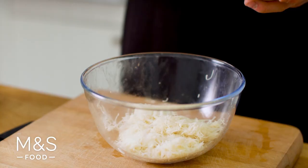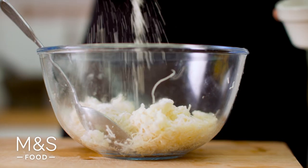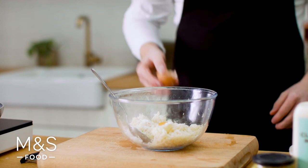To turn this into boxty I'm going to add a little bit of Maris Piper mashed potato, or the M&S ultimate mash, a touch of flour, egg yolk, and finally to season it up, a handful of salt.